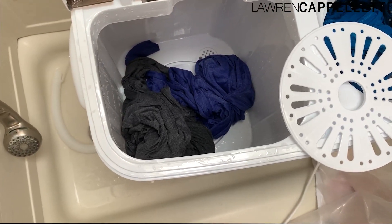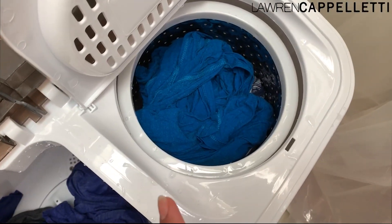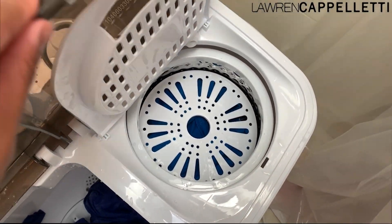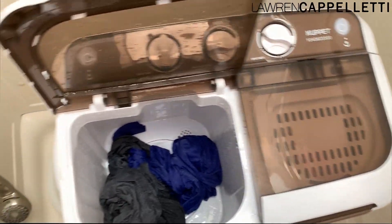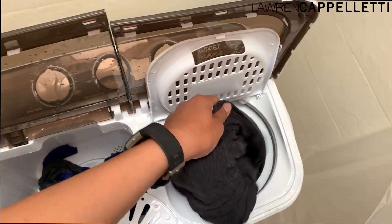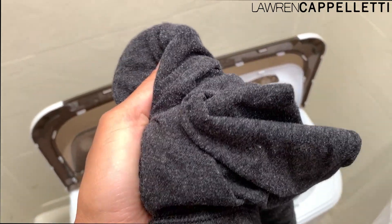The rinse cycle is completed and we've drained. I'm putting everything back in except for the two workout pullovers so I don't overfill it. It comes with a little basket that goes on top to keep everything down — we close it and run the spin cycle. The spin cycle is done; these feel almost dry, just slightly damp. On a warm sunny day, these should dry on my little rack super quickly.